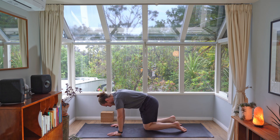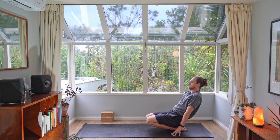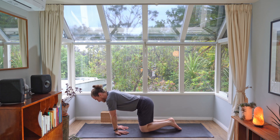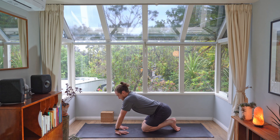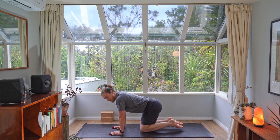Bring your knees and your feet together, press into your hands and lift your knees up off the ground, stretching into the tops of the feet, then exhale down. From here, bring your fingers to point back to your knees and gently move your hips back towards your heels so that you feel a stretch in the forearm. Start to drive your wrists down — take two breaths, relax the tops of your shoulders. Rock forward and turn your hands back to face the front of the mat, then come all the way back again and gently shake those hands out.